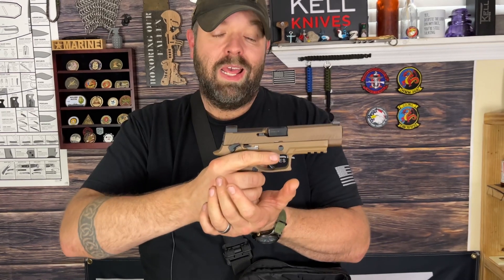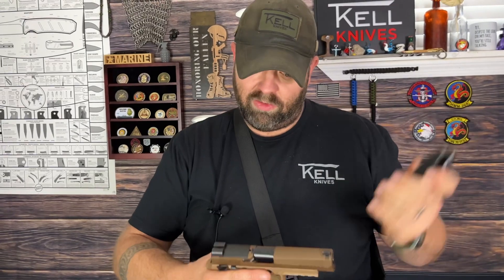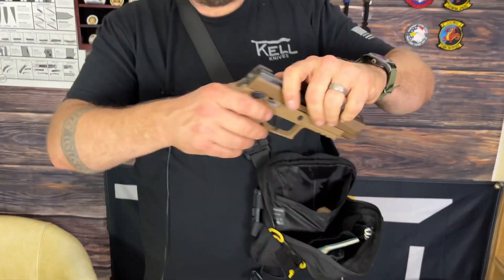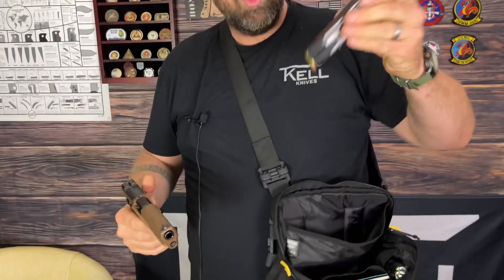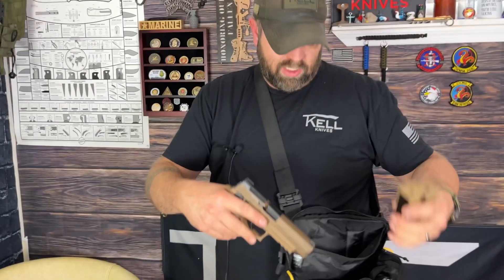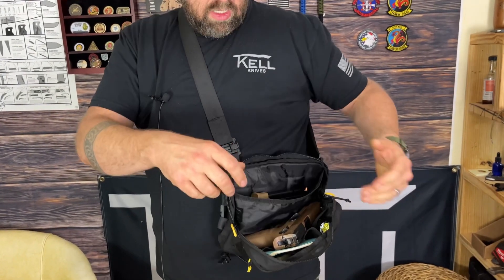This is chambered in nine millimeter. It comes standard with 17-round magazines because it's a Sig, and also comes with two 21-rounders. What's great about this type of bag — and we're not flagging anybody with a live firearm — is that you can easily fit a full-frame pistol and two 21-round magazines, which would be really heavy inside or outside the waistband. So it's a little less conspicuous this way.